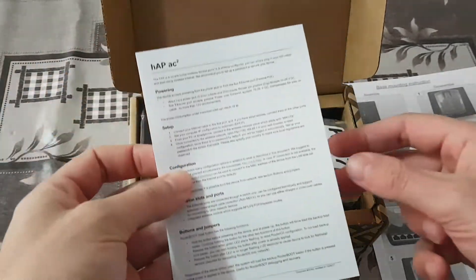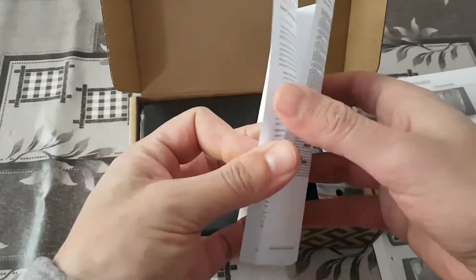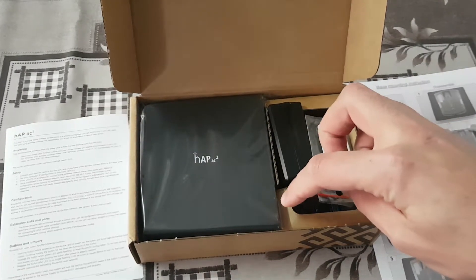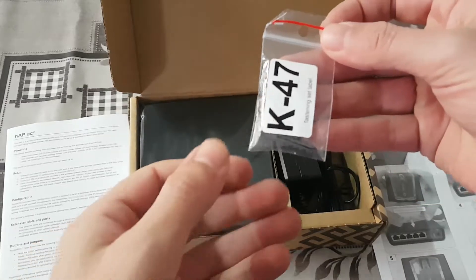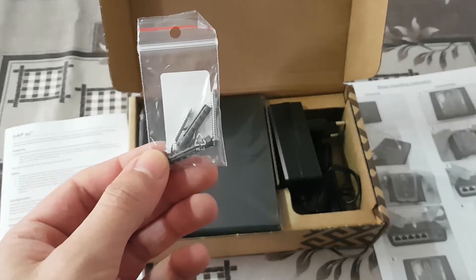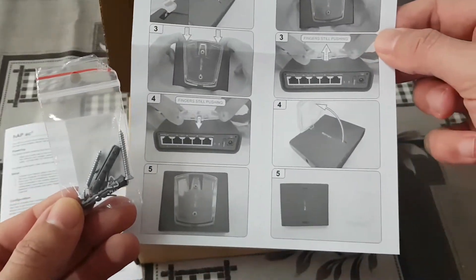In the package there is also a standard setup manual which is included with every Mikrotik device. Looks like we have two screws that are used for device base mounting instructions — it's provided there.